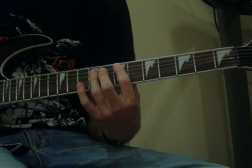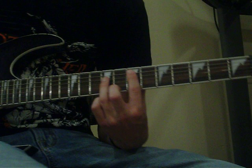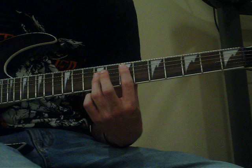It starts out with an open note on the low E string, then put your fingers on 7 on the A, 9 on the D, and then it does a sweep across all three strings — the E, A, and D. So it goes open, then open 7, 9, sweep. That's the sweep right there.